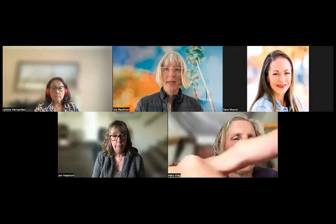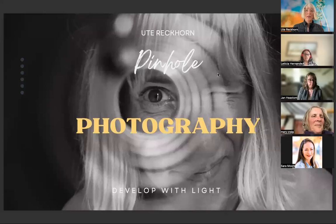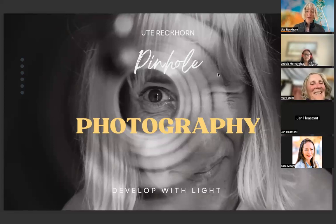Let's get started and talk about pinhole photography — I'm really excited about this topic. I'll share my screen and show you my presentation. Please unmute yourself for now; we will go back to questions after the presentation.